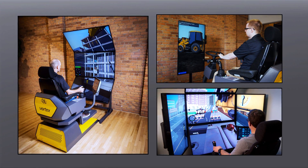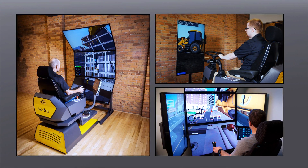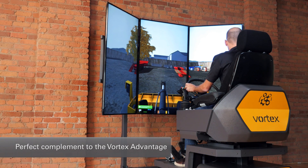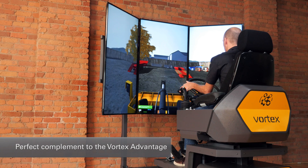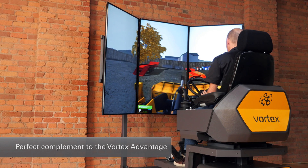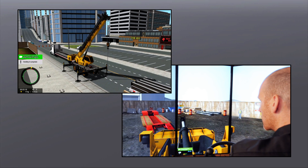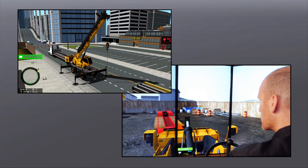The Vortex Trainer is a perfect complement to the more immersive Vortex Advantage simulator. It allows learning organizations to start novices on the entry level Vortex Trainer and then complement with seat time on the Vortex Advantage. The result is more seat time and better prepared operators.